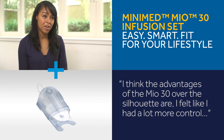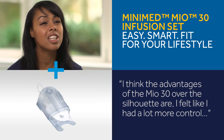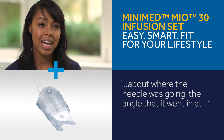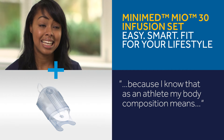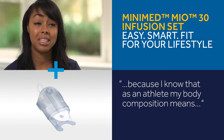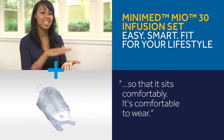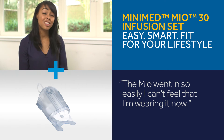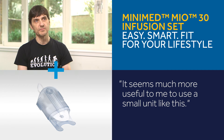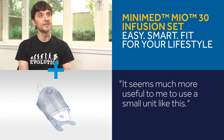I think the advantages of the MEO30 over the silhouette are that I felt like I had a lot more control about where the needle was going and the angle that it went in at. As an athlete, my body composition means I need to get the needle into the correct area so that it sits comfortably. The MEO went in so easily — I can't feel that I'm wearing it now. It seems much more useful to use a small unit like this.